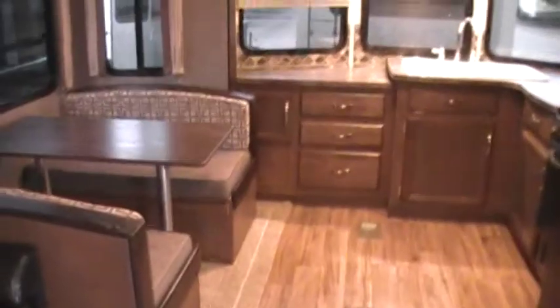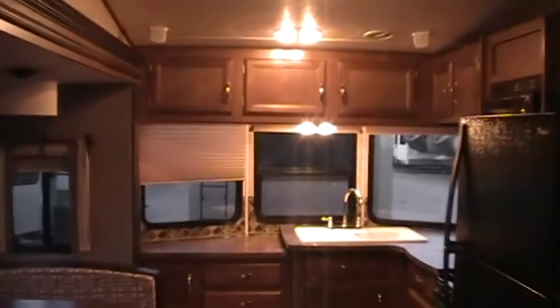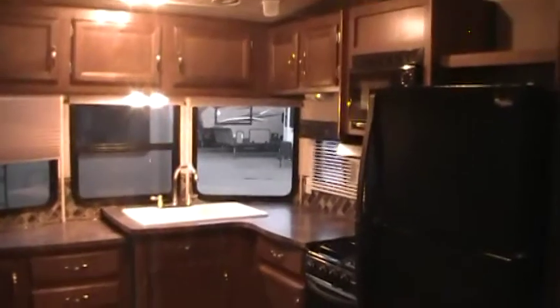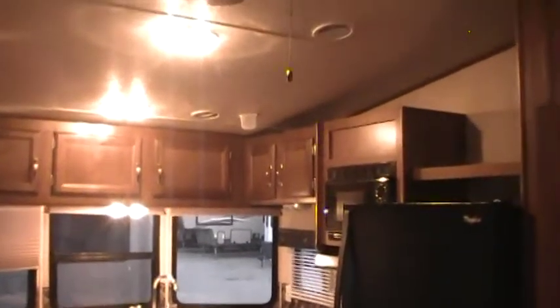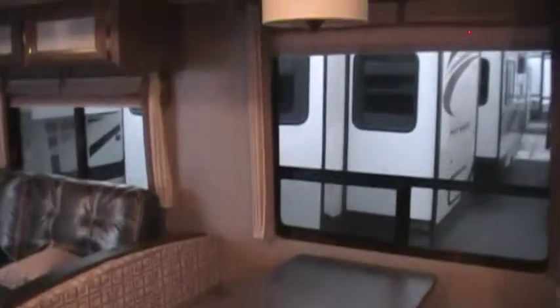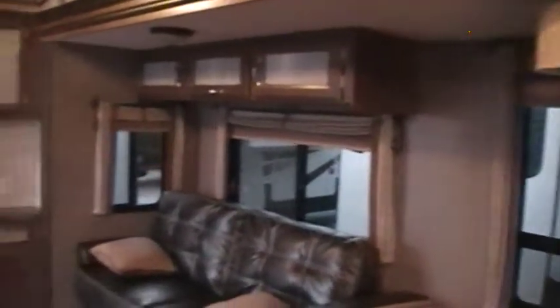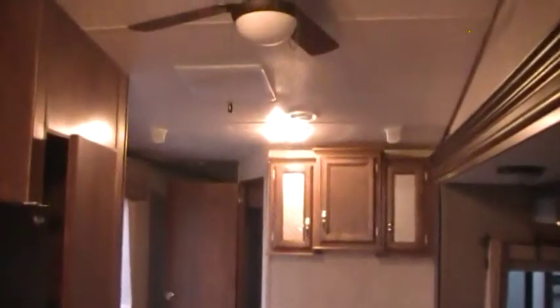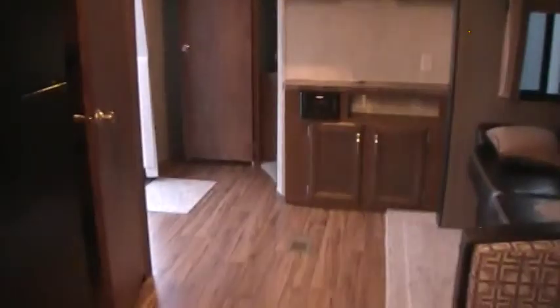Again, this has been a video on the Salem Villa 395FK. Thanks for taking the time to check out our video. If you have any questions please give us a call at 1-888-417-8299. This has been a video on the Salem 395FK here at Jeff Couch's RV Nation — one of the largest wholesale dealers in the United States. We will definitely save you thousands over your local dealer. Thanks for checking us out.